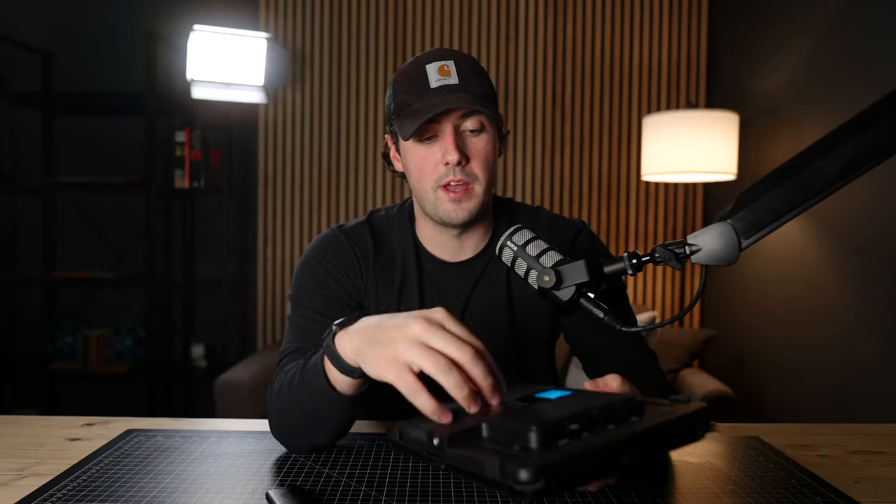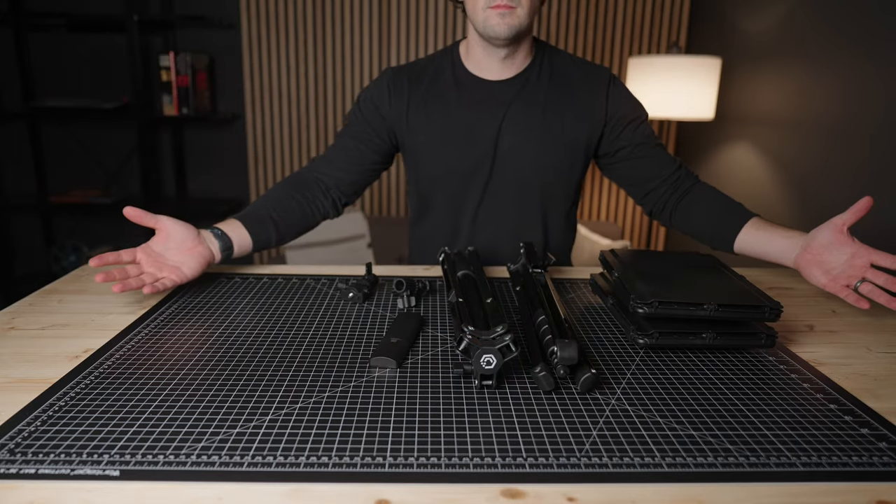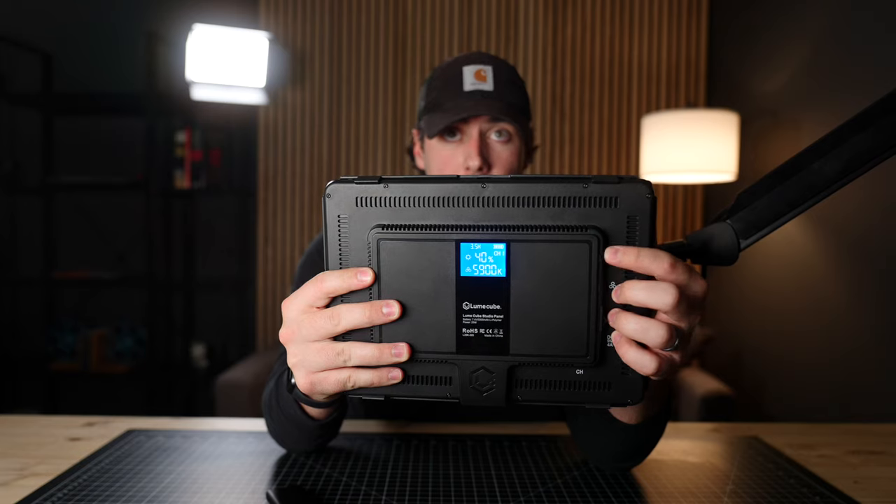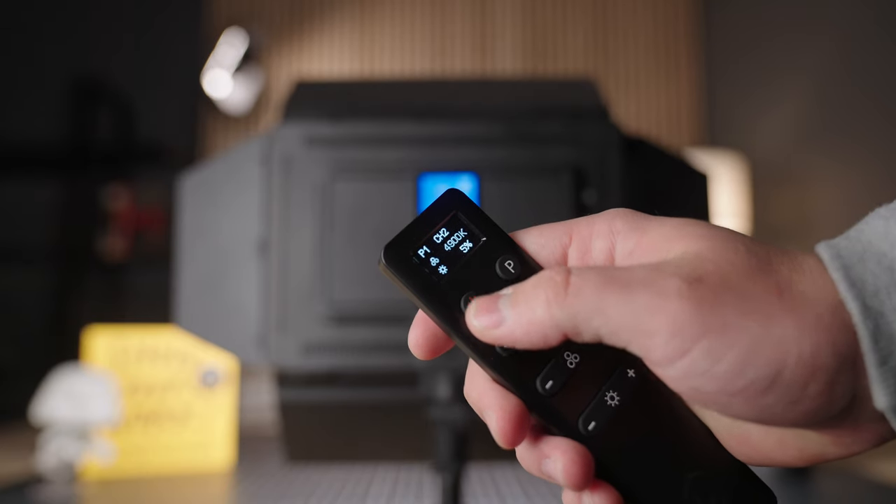Another thing I like about the studio panel lighting kit is the control and ease of use. Right out of the box, they're super simple to set up and get started. All of the controls you need are on the back of the panel themselves. You also have the handy remote which is really straightforward and easy to use, giving you a bunch of control over each light individually. And the last thing I love is simply how bright they are — I don't have a proper light meter, but they're pretty bright.